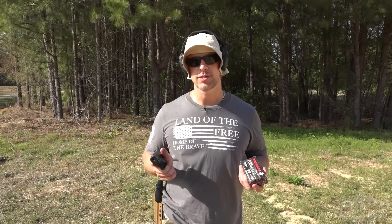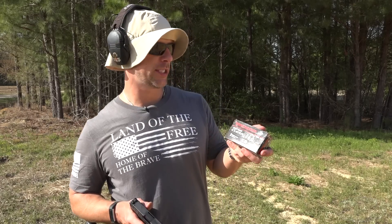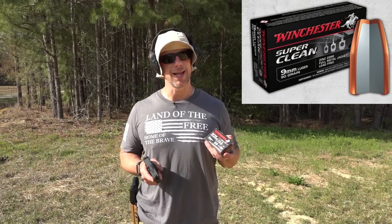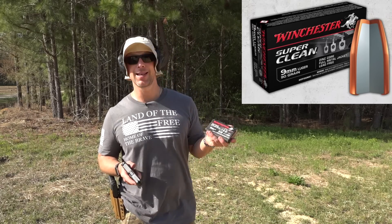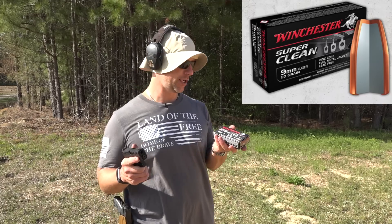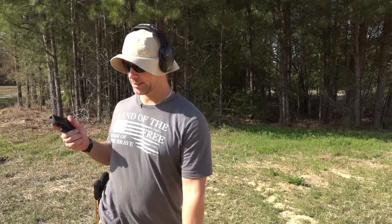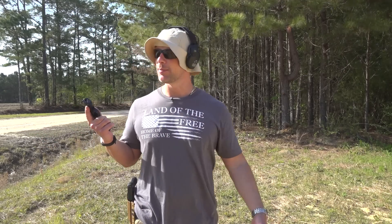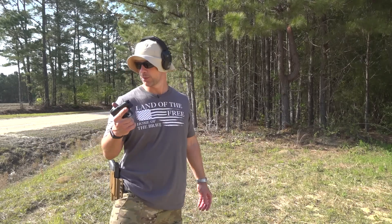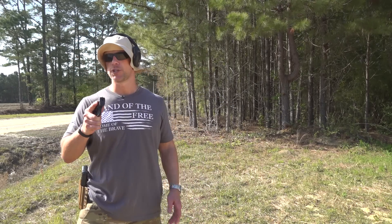Going strong. We switched up the loads again. This time it's going to be some Winchester Super Clean. What this is is lead-free ammo, so it's really lightweight for caliber — I think it's 90 grain. So this is going to be coming out of this little pistol smoking for sure. But for those of you guys stuck in places where you can't shoot ammo with lead in it, that's a load I would imagine most folks want to train with. So we're going to give it a whirl and see how she runs in this pistol.